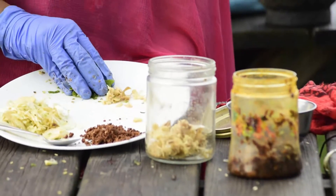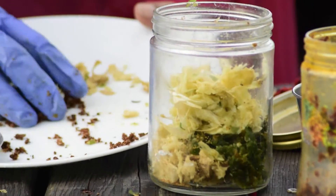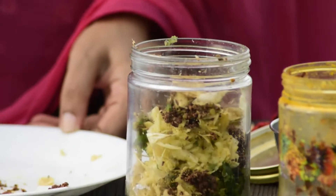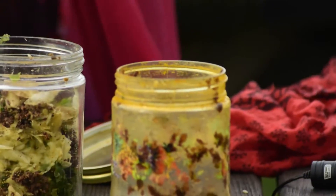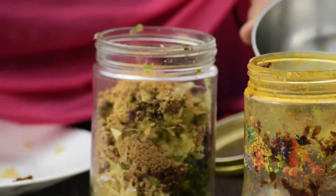We will put it in a plastic bowl. We will also have water. We will clean the soil and remove the soil. We will ferment it. We will add 3 spoons of ginger paste and mix the mixture.